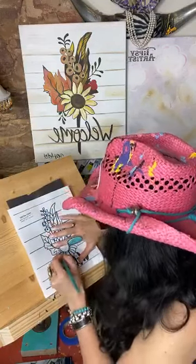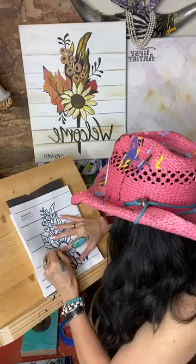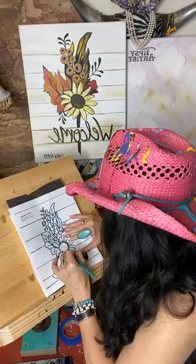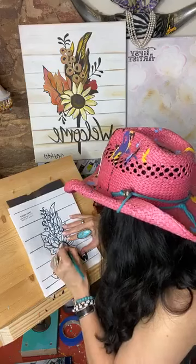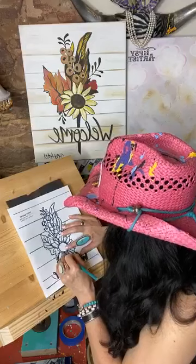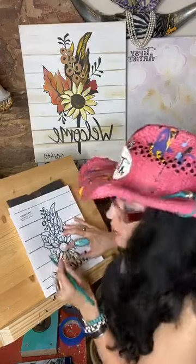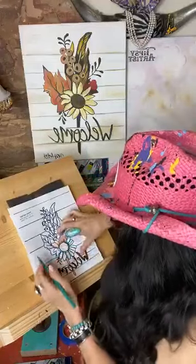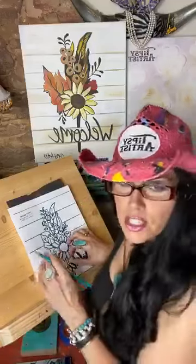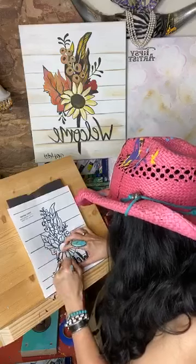A little bit of pressure with your hand is also helpful — that way you know it stays in the same place and just helps keep it on track. Even if there's a little bit of movement, there's some forgiveness because the transfer is just a nice light graphite transfer. So even if there's a little oopsie, it certainly can be adjusted later. No worries on that.